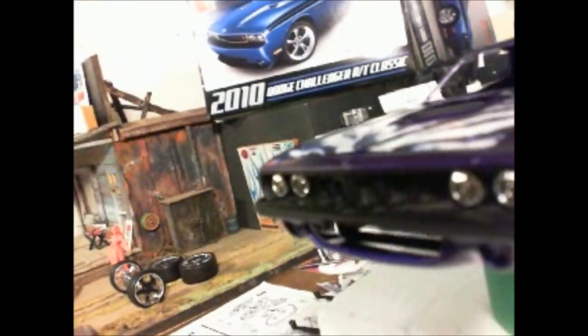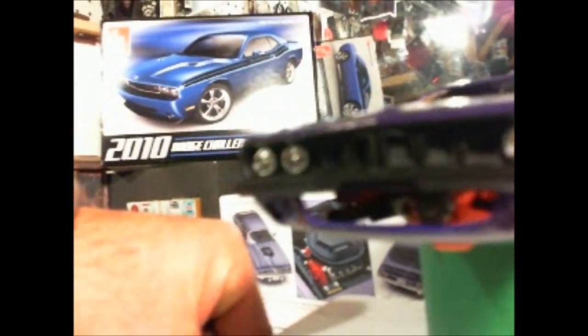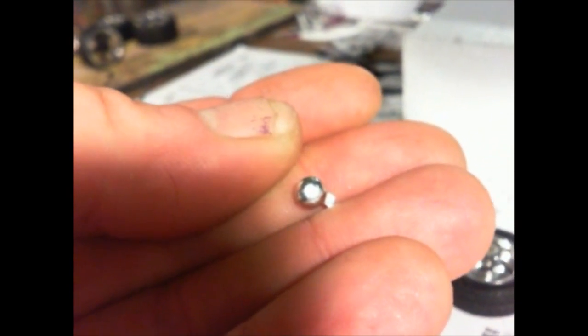The front end is flat black and the color of the car. I sanded the bumper, took off these little lights that were on. I've cut those off, so I have a hole right in here.